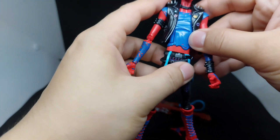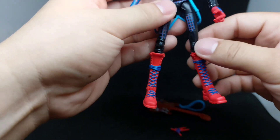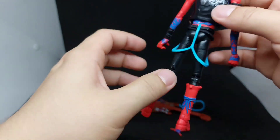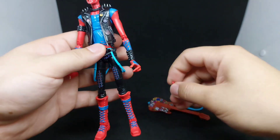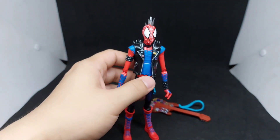For his shirt, it is also the same as Scarlet Spider where it is somewhat cropped up. So there you have it — let's take a look at the poses that I did for Spider-Punk.